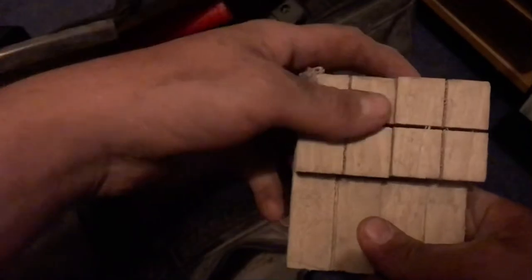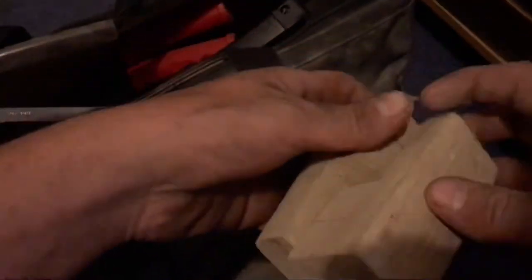In here I've got two corner blocks — I made these. Don't buy them when you can make them, kind of thing.